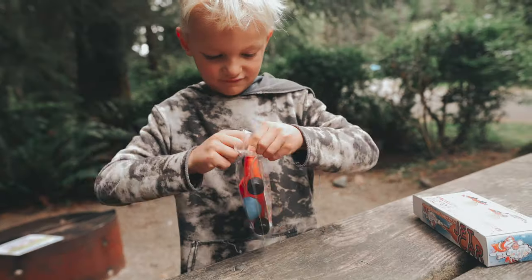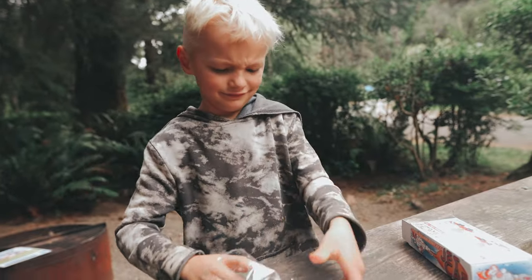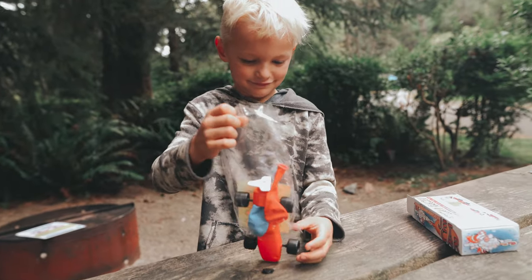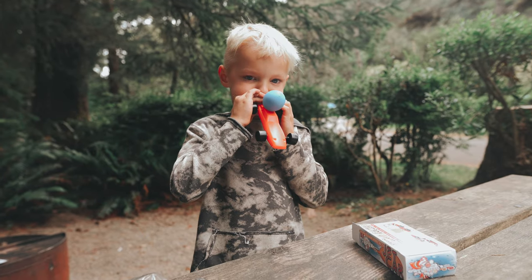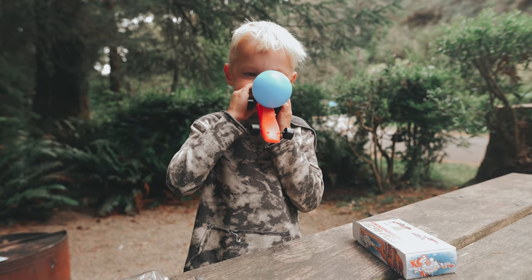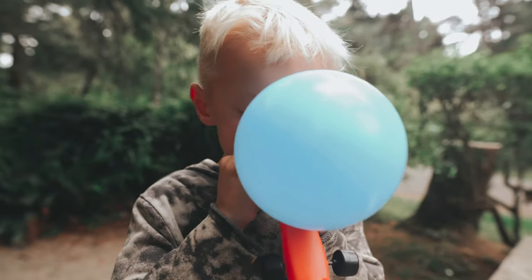Stickers. That was easy. There you go. There you go.